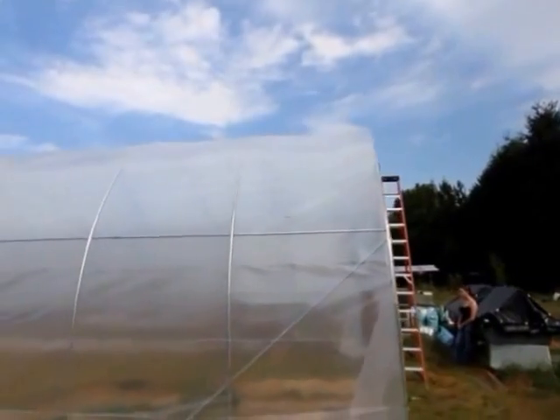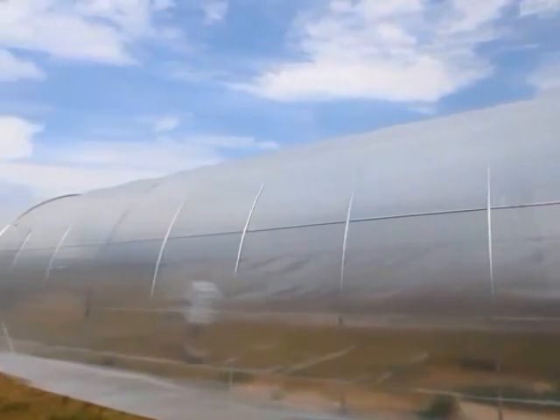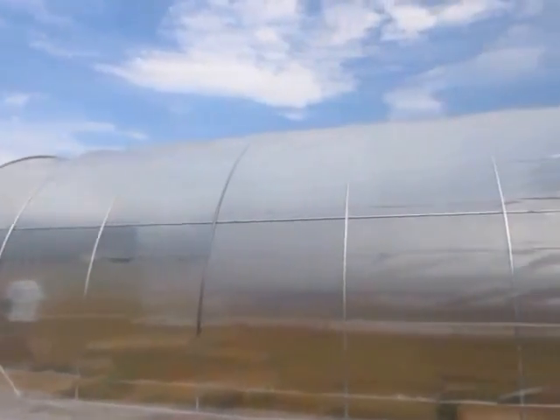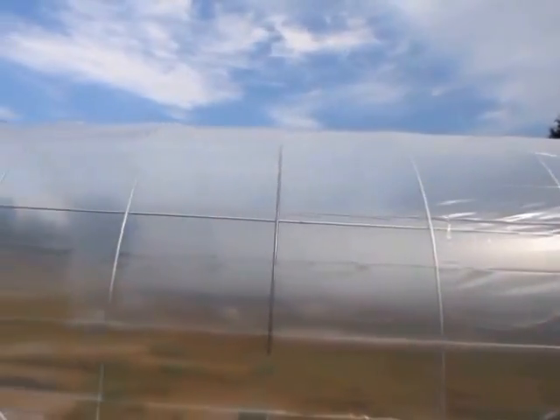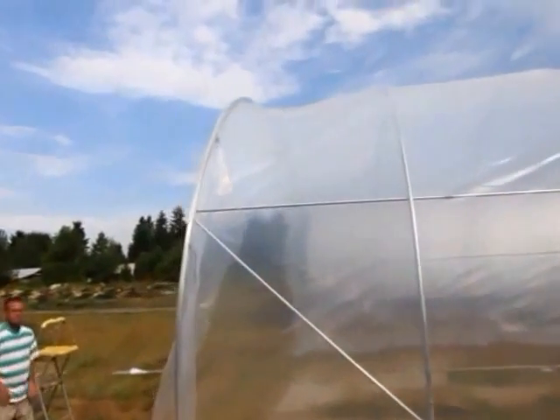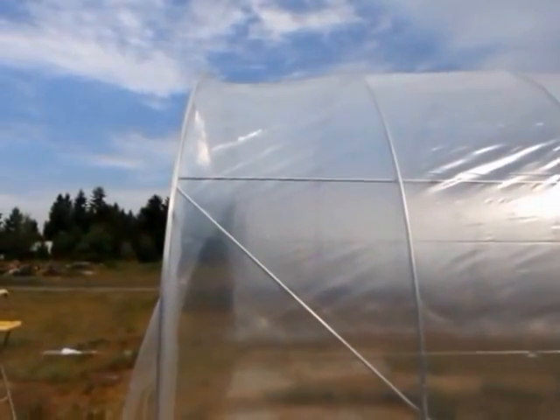Now we're just going to tighten up the plastic side to side a couple times, and then we'll start pinning it down. Each time we stretch it, you can see where we're off — like here it's dipping pretty bad, so that's the next spot to address.